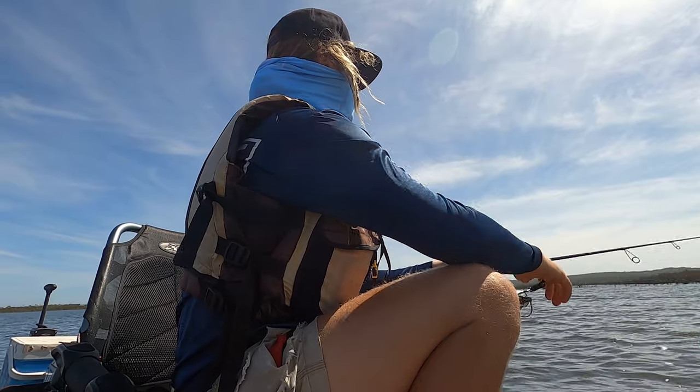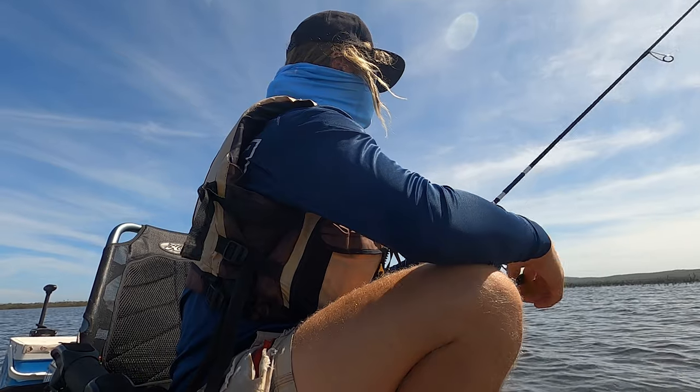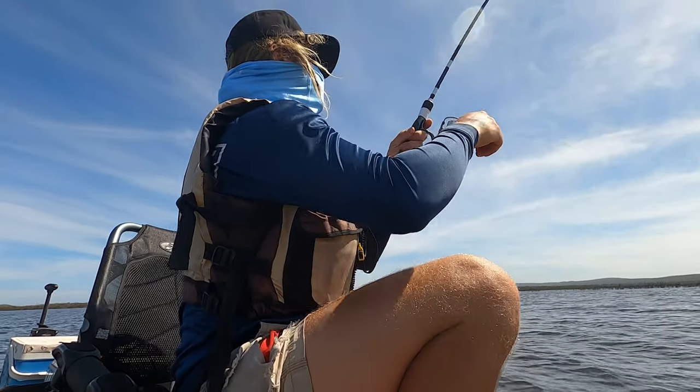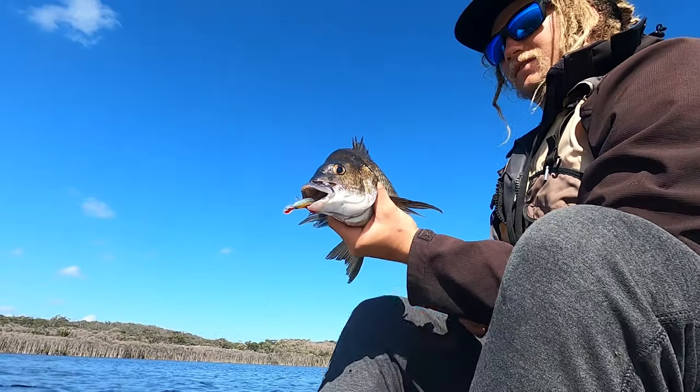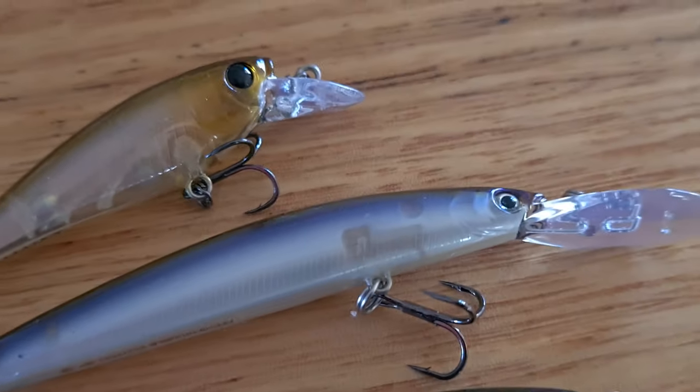You usually get the hits on the pause. If it's going too deep into weed, that's where we use the shallower jerkbaits like the Twitch 50s — they suspend, so once you twitch them down they stay in the same part of the water column, they don't float up or sink down. It's a bit of a tricky technique to get used to, but we put it at number five because that's actually what we started with ourselves. We learned it fishing for flathead, and now we use it all the time for black bream here in Victoria.